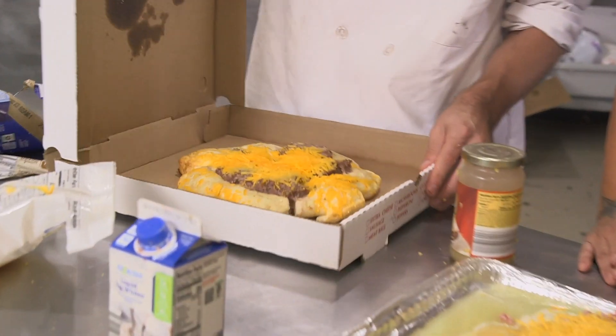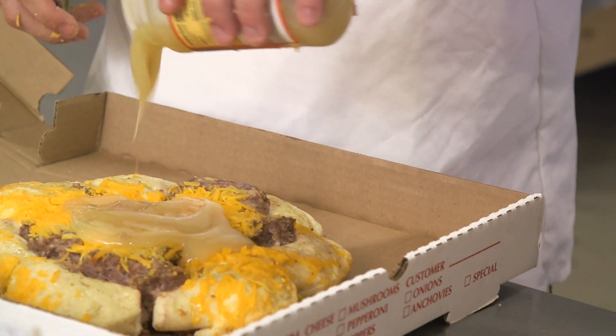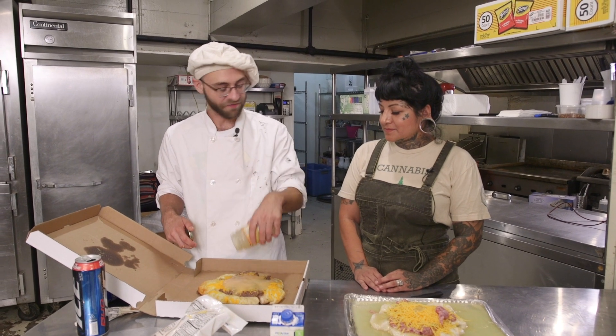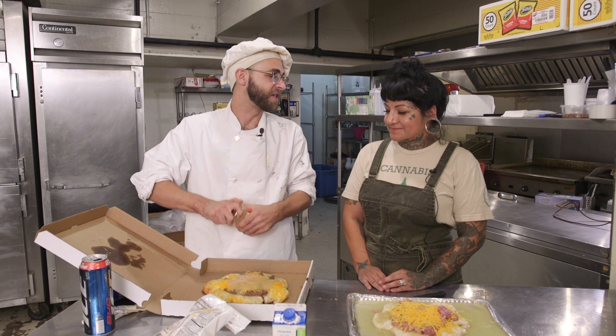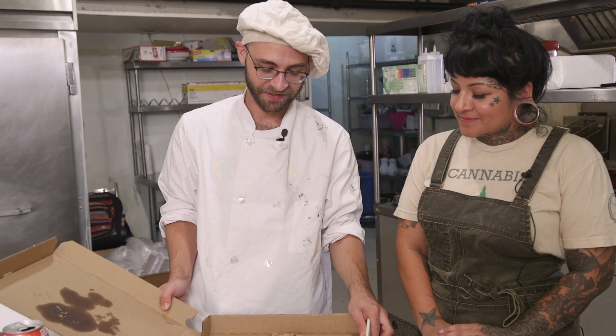Right here we have this nice country-style breakfast pizza. We just put some of that gravy on there and then you have a perfect Southern-style breakfast. It looks and smells really good. It definitely smells something. It's really good. Good job, chef. Thank you.